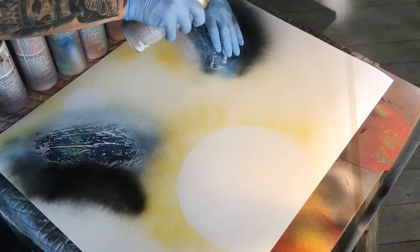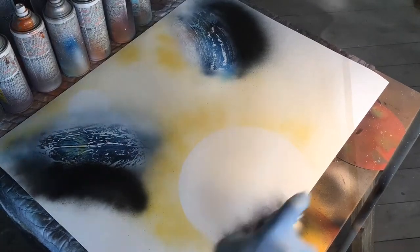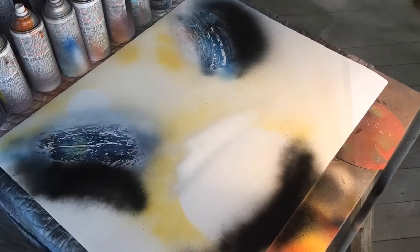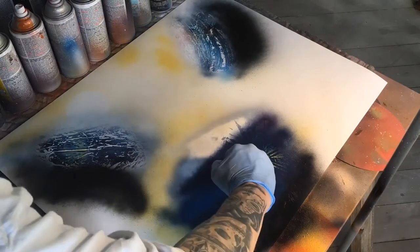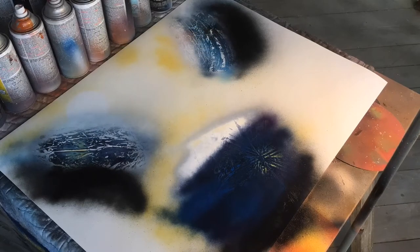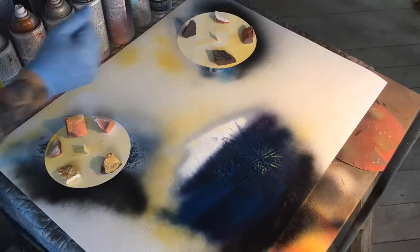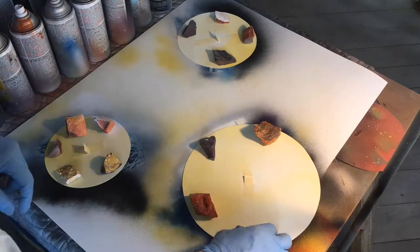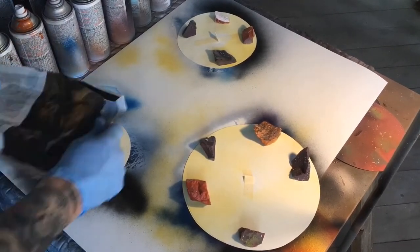Typically what I do is if the background is going to be a cool color, then I make my planets warm colors. If the background is going to be a warm color, then I make the planets cool tones. I decided I was going to have a strip of yellow and red coming up through the center diagonally, so because my background was going to be such a warm color, I decided to make the planet some cooler colors.